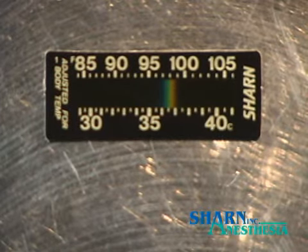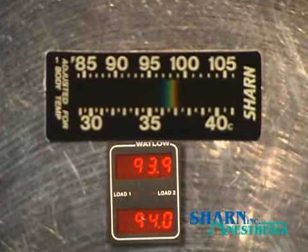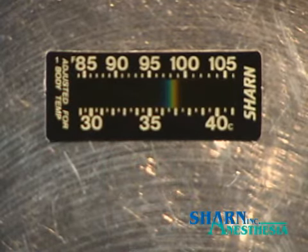Core temperature is typically 98 degrees Fahrenheit. With the hot plate set at 94 degrees, this strip should display 98 degrees. Sharn forehead temperature strips consistently react faster than electronic devices and more accurately reflect the reference temperature.